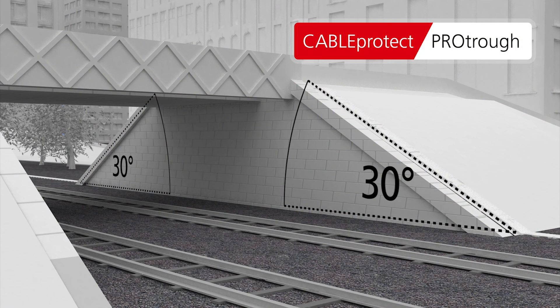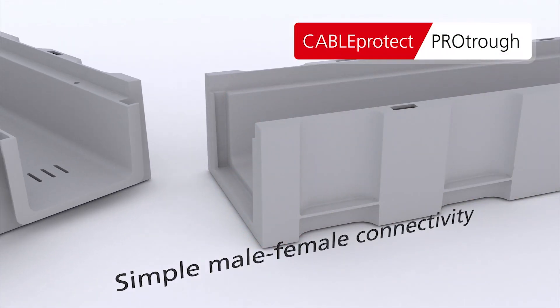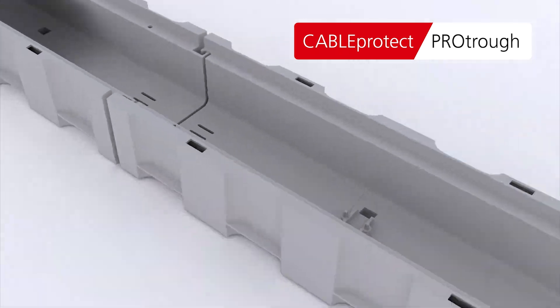The Troth is load rated to over a tonne and a half and being made from GRP can be manufactured in a fully fire retardant material for enclosed areas and tunnels. This is a simple system to install with male-female joints and to make life easier a 200mm long adapter that connects to either end.